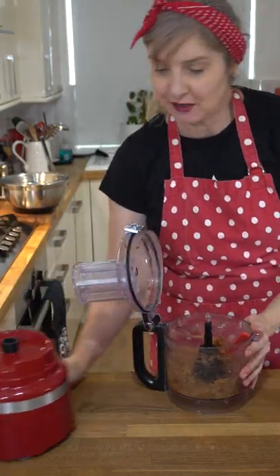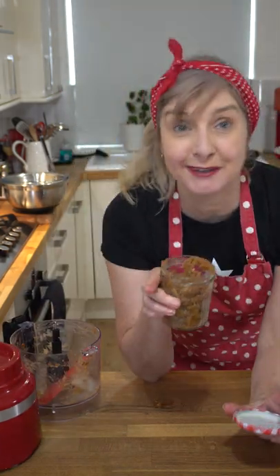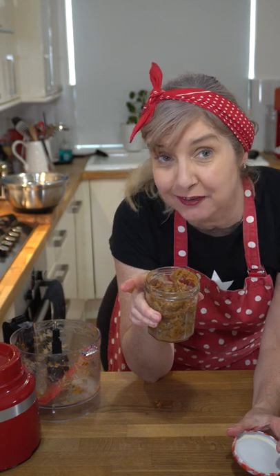Much better. Now add it into a jar — homemade date caramel. This will last in the fridge for about five to seven days.